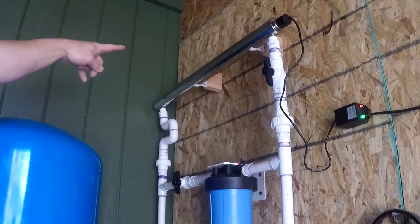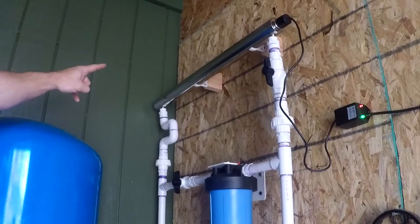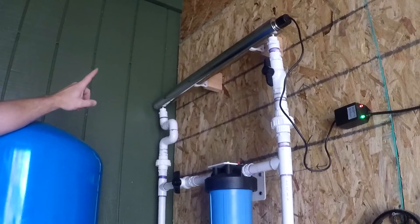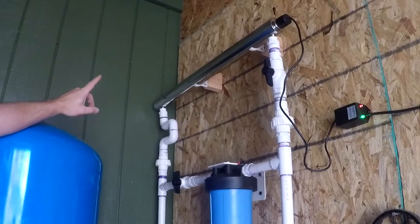The UV light is rated for 12 gallons per minute — far more than what's used in the house. The shower head is about 2 gallons per minute, and the sinks are similarly low-flow.